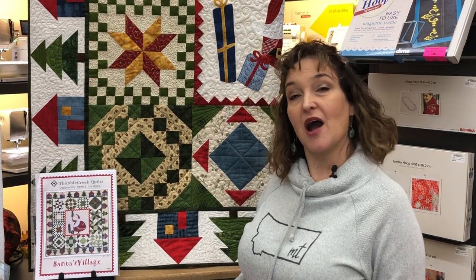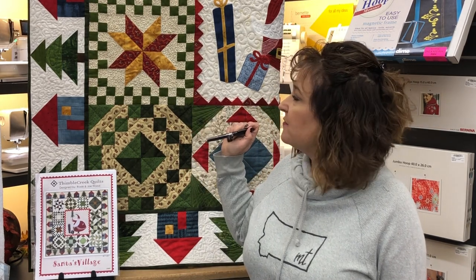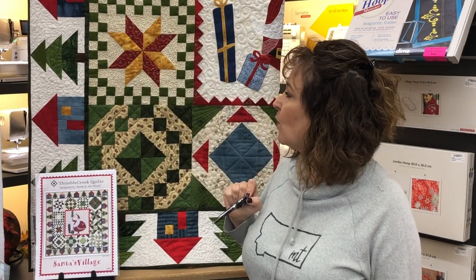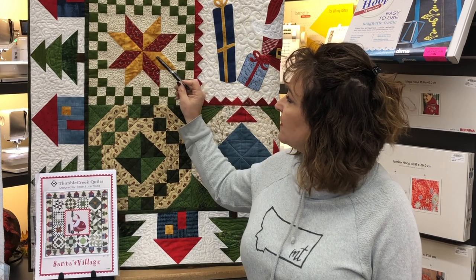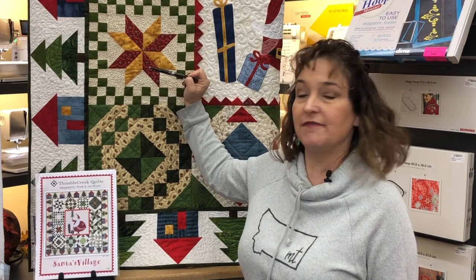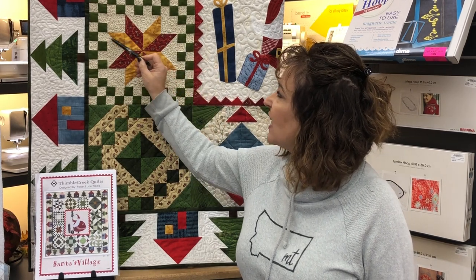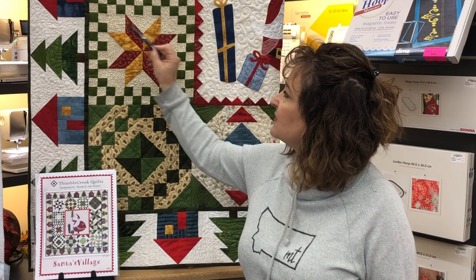Hi there. This is Jenny from the Sewing Palace in Helena, Montana. We're on month 3 of our Saturday Sampler, Santa's Village Quilt Along. Month 3 is a pretty simple block, made up of some basic units. This is a checkerboard unit made out of one-and-a-half-inch squares. In the center we have a pinwheel unit made out of half-square triangles. On the star points, those are flying geese units, with some basic blocks to fill in. The trickiest part is making sure your flying geese units are consistent and you have the right color on the right side.